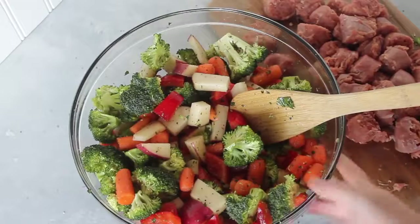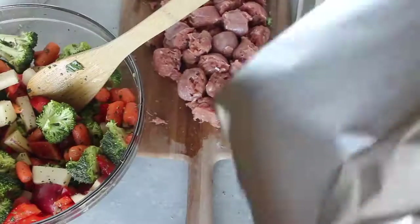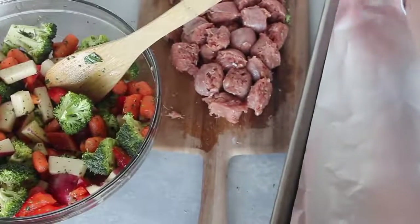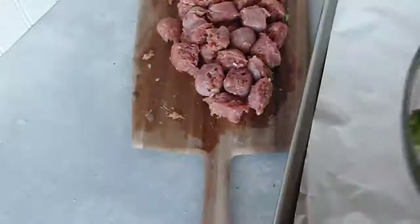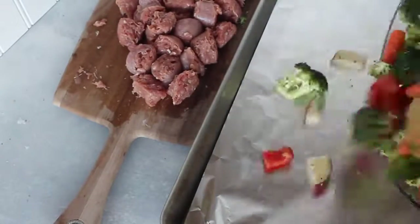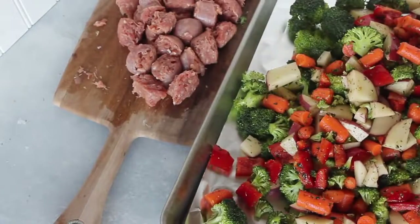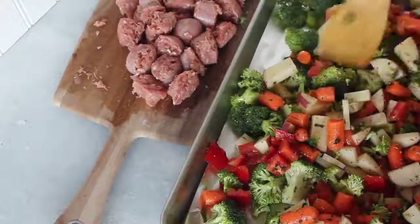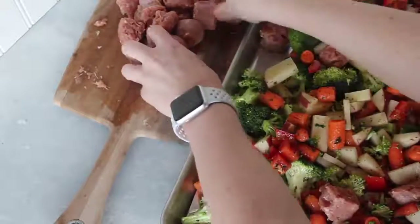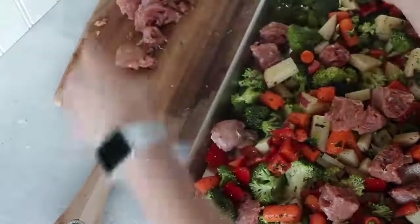Now we're going to bring our cookie sheet. I'm lining it with foil so cleanup is going to be so easy. Then you're just going to dump your vegetables onto the cookie sheet. Then I'm going to add my sausage in — kind of spread it around a little bit. I don't like it all together in one clump because it just doesn't cook as well, so spread it around across your vegetables.